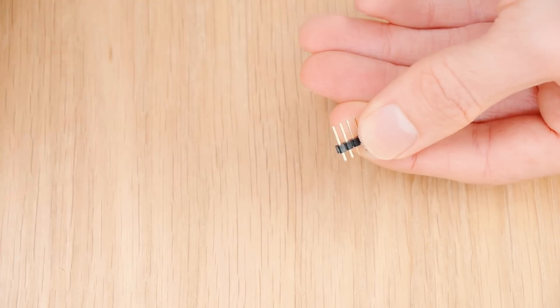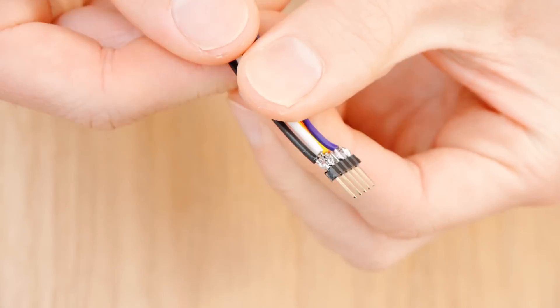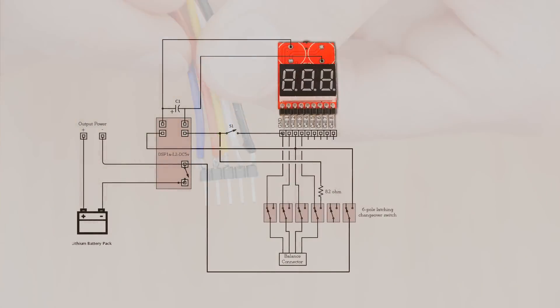So the first thing we'll do is break off five PCB pins and solder some coloured wires to them, preferably matching those of the battery's balance lead. Why five pins? Well, as we've only got six poles or switches to work with, it means we have to limit the switch to work with four-cell batteries or less. You can always use a 9-pole changeover switch if you need to use it with a higher cell count battery, but for most people four cells or less will be fine.